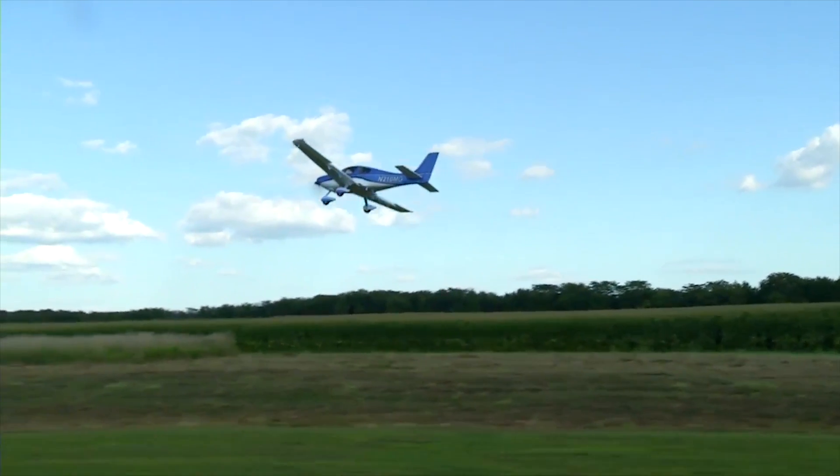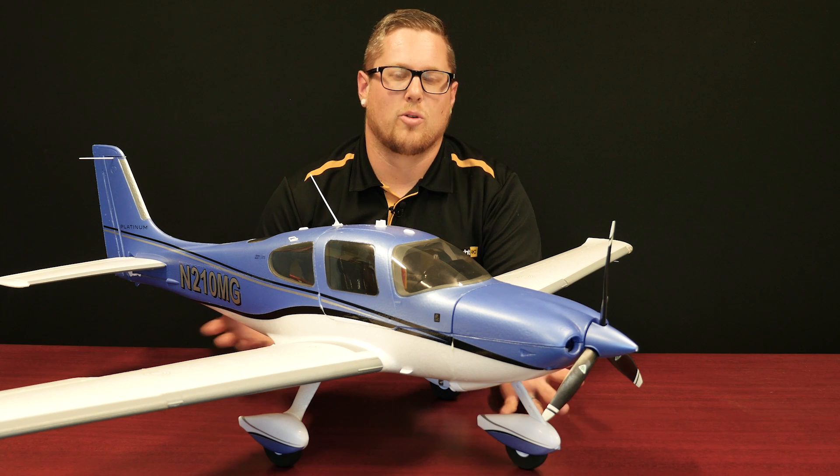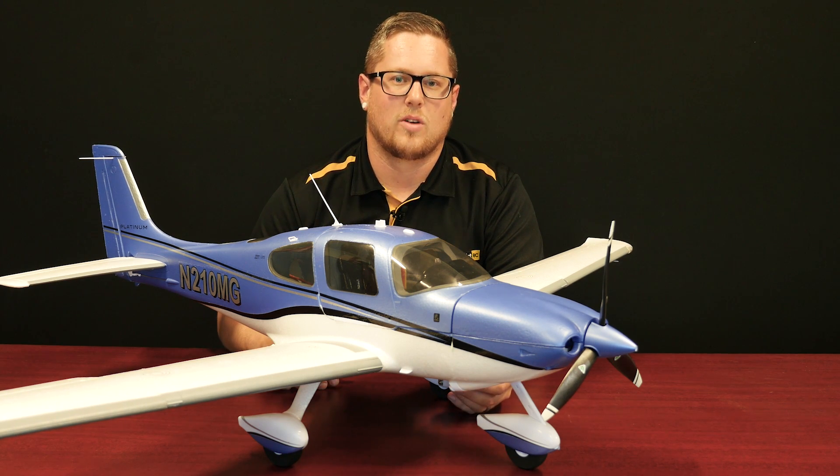It will take a 3-cell LiPo battery — around 2200mAh is about right — along with a charger for that battery, so reasonably standard accessories. A 6-channel radio in the bind-and-fly option is going to suit just fine.